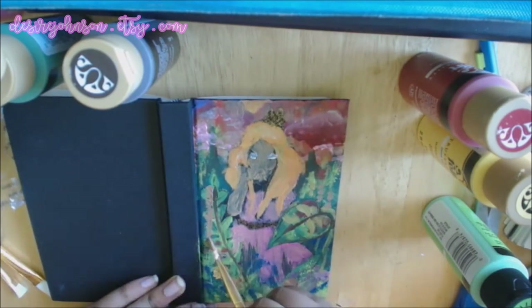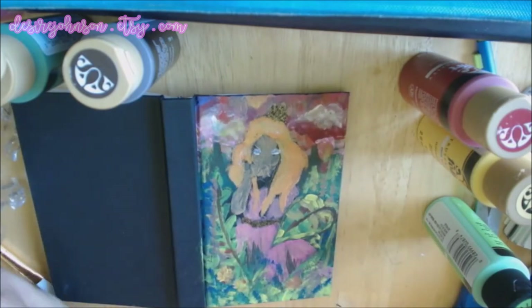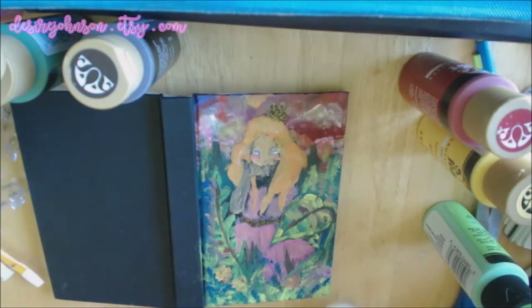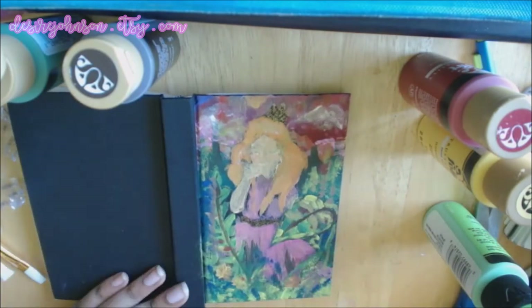That's glitter and I really like that. You have to be kind of careful with it because it comes out white with glitter inside of it, and it kind of scared me. I didn't want it to be white, but the white dries clear and just leaves the glitter there.